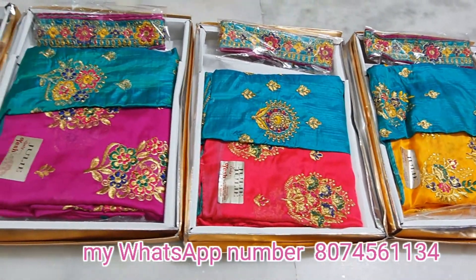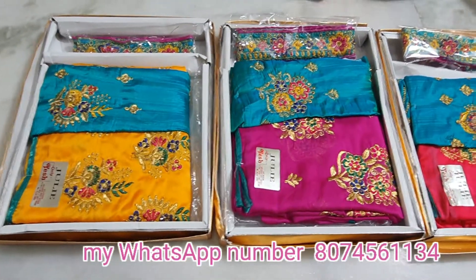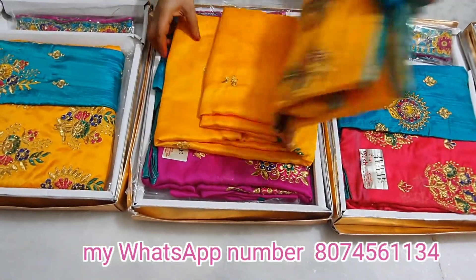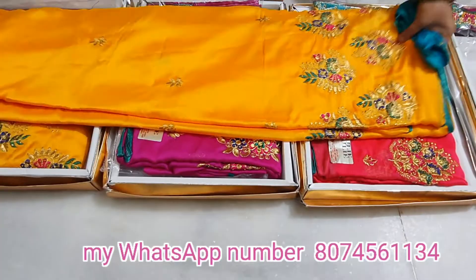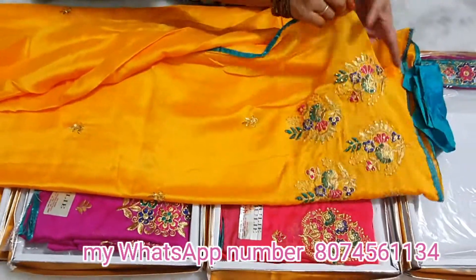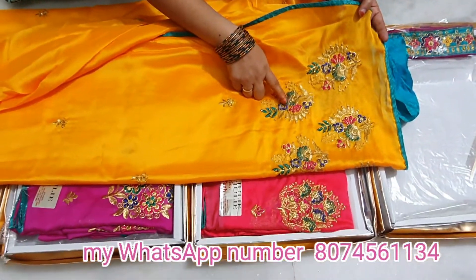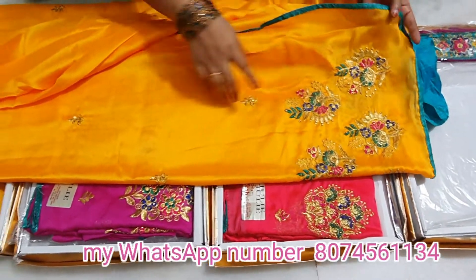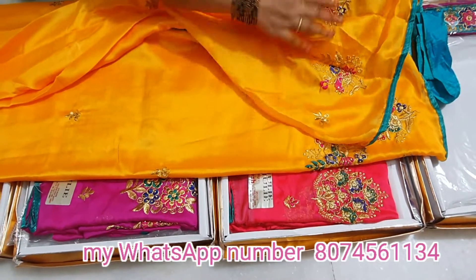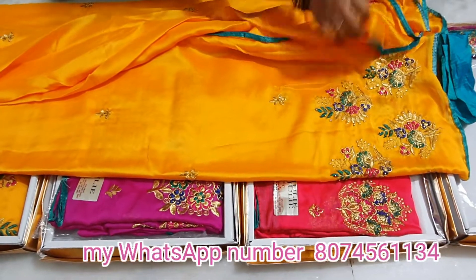This is a full work saree with water work embroidery. It has a very good look with full water work detailing throughout, and it looks very nice on the body.